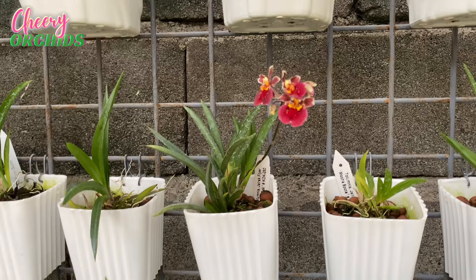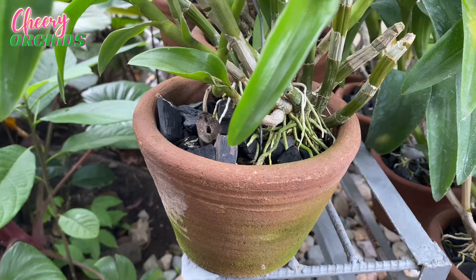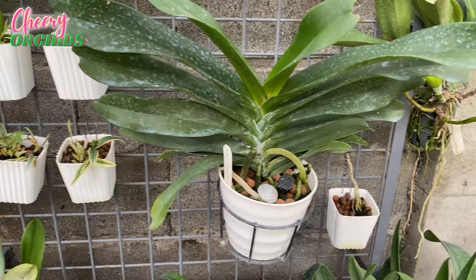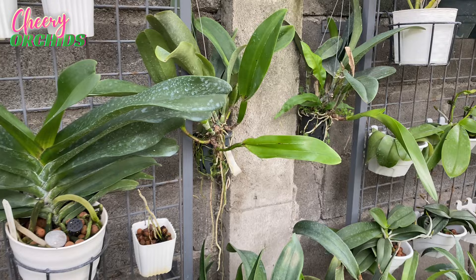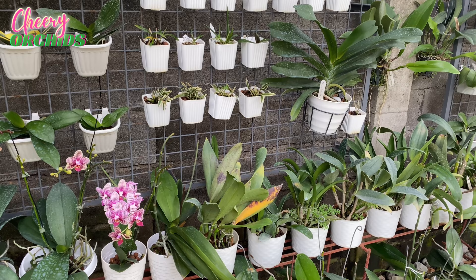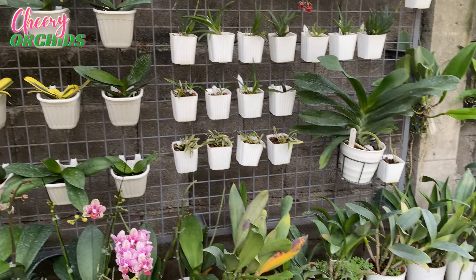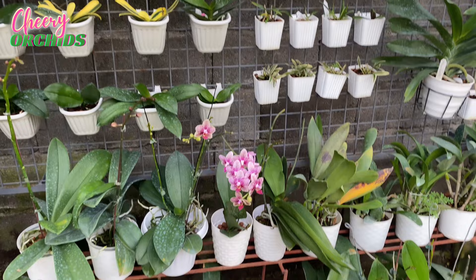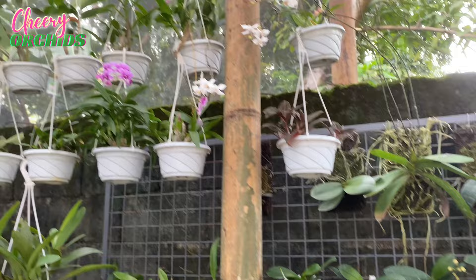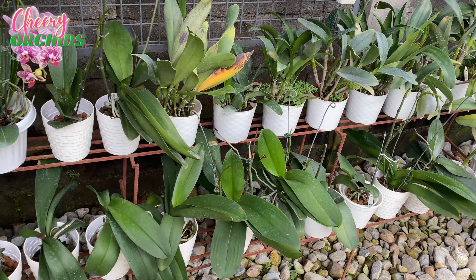The second way I grow orchids is by potting them. This is a telumia potted in a three-inch square plastic pot. You can pot them in plastic pots, clay pots, ceramic pots, or plastic baskets — depending on your environment or your orchids. Most of my orchids are now potted in plastic pots, though I still have some in clay pots. I like white pots because they brighten up the garden. Plastic pots come in different shapes and sizes, are cheap and lightweight, so I can hang them or place them on benches with stones to prevent them from falling over.